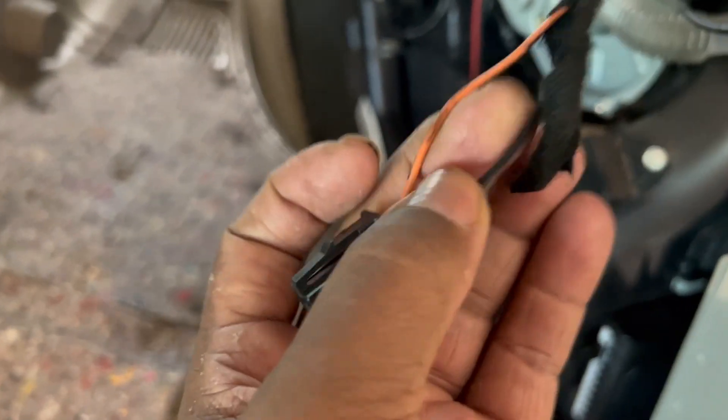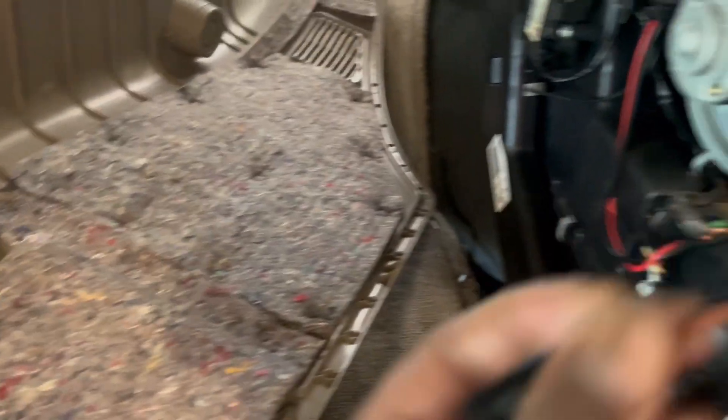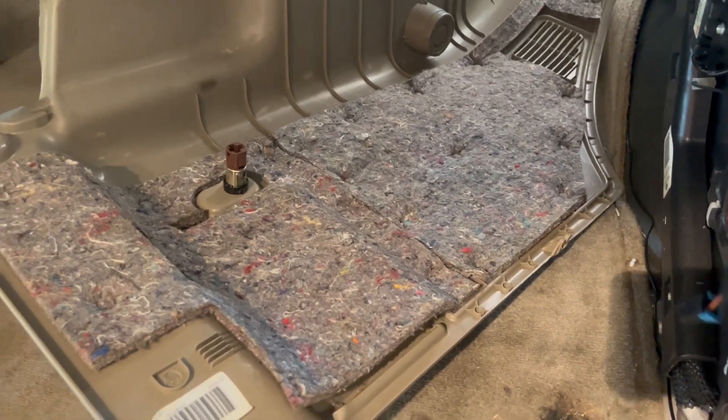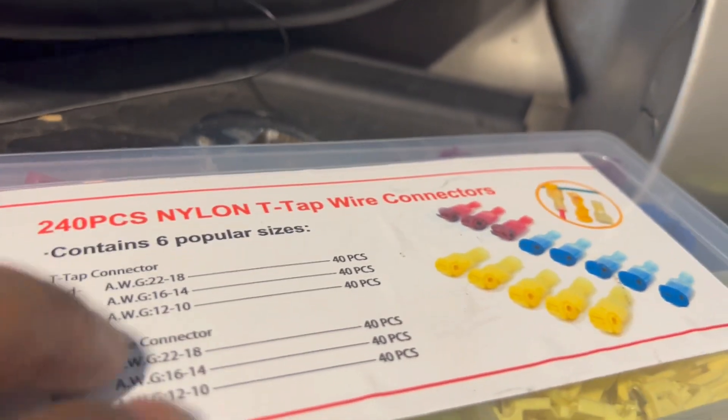I got my panel removed so now I have access to my hot and ground wire. I'm gonna connect these two together and plug it back on. That'll give power to this little box. I dropped my clamps, so I'm gonna use my T-taps instead.